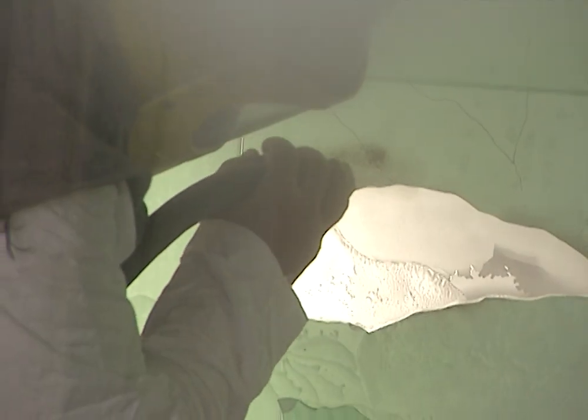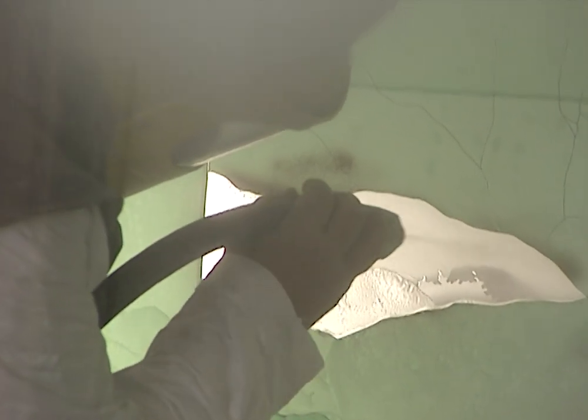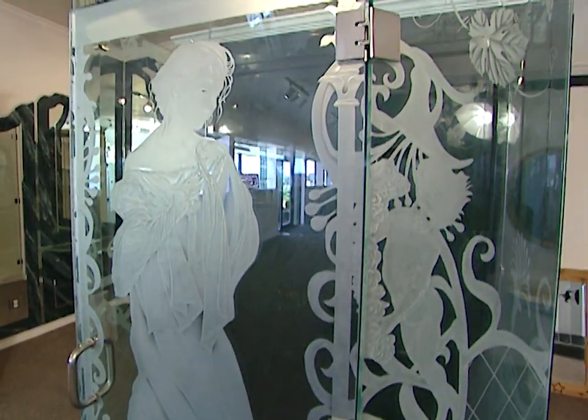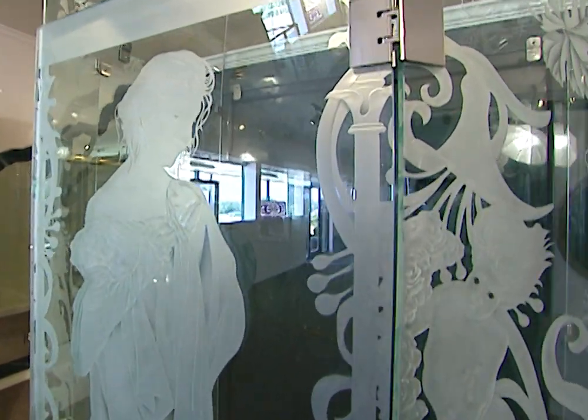They're also creating works of art with the not-so-old-fashioned technique of sandblasting. But the results are timeless — fantastic glass murals that can add style, beauty, and grace to any room in the home.